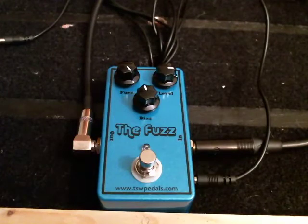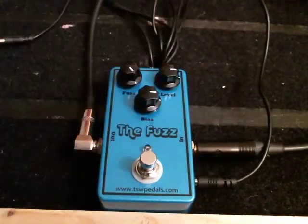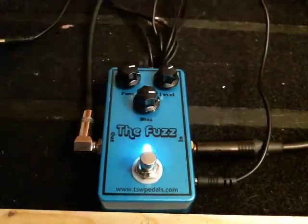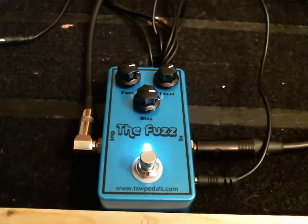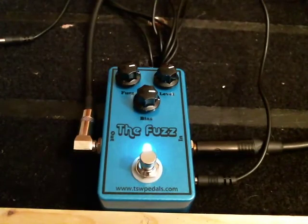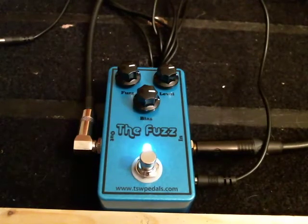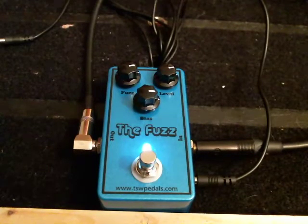We can also dial back on the fuzz level, so I'm going to turn the bias back up. This is neck. Bridge.